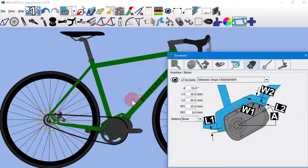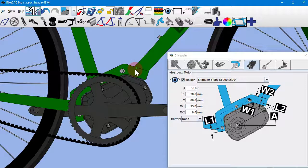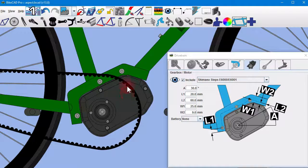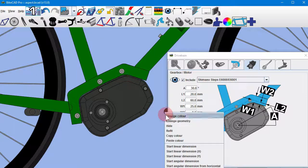When Shimano released the E6000 series step system motor, it was up to the frame builder to design a way of mounting the motor to the frame. BikeCAD provides a number of input fields to assist with this task, should you choose to create your own mounting system.